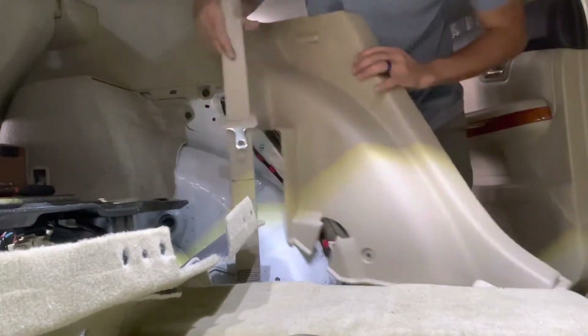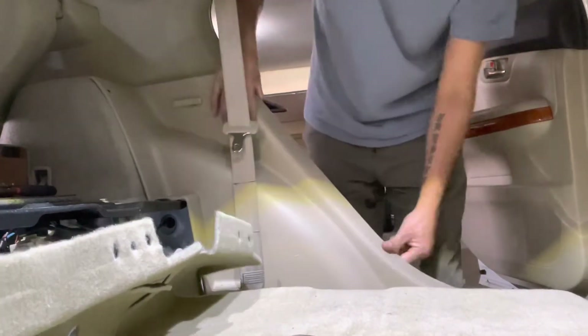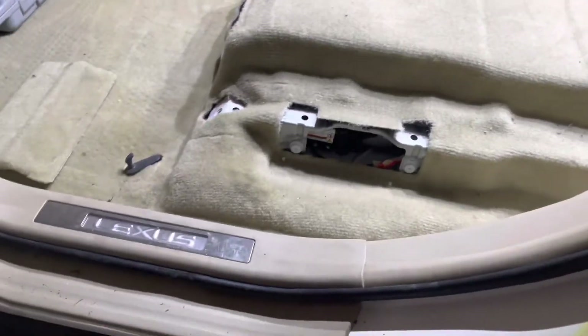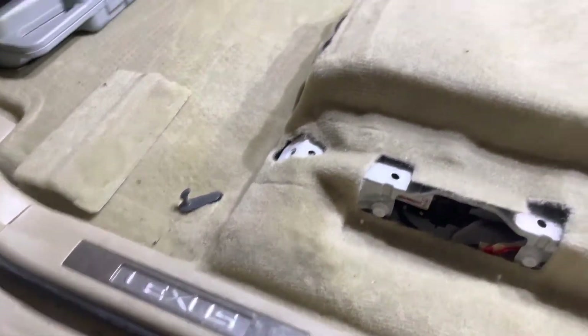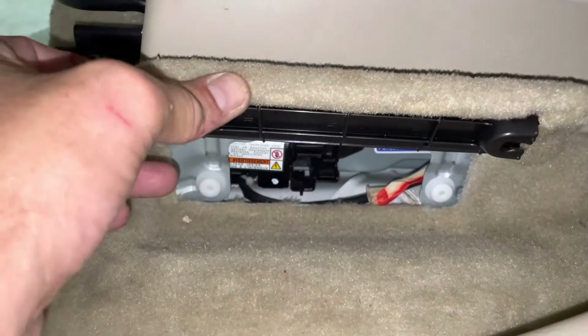Now we can go ahead and drop the carpet into place and pull your seatbelt through. Next we are going to put our trim piece back on the side — it clips back into place. Once you get the panel back in, go ahead and replace the three plastic clips — one, two, and three. Then pop this piece back into place and repeat the process on the other side. Replace the clips up top — there are two up top before you get the seat on.